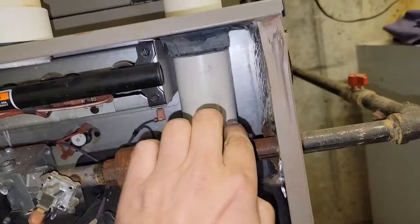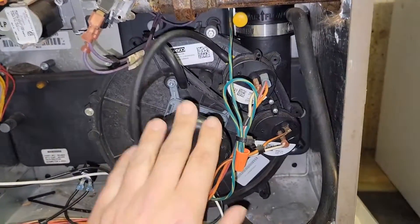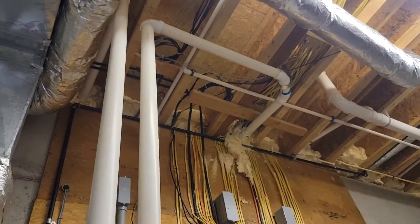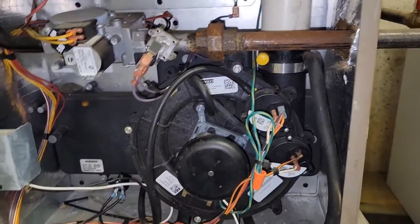Next, I'm going to take this pipe off and then see if the unit lights. There could be something in the inducer housing itself, or at the ends of where these two vent pipes terminate outdoors — there could be something inside if there's no screen on the outlet.